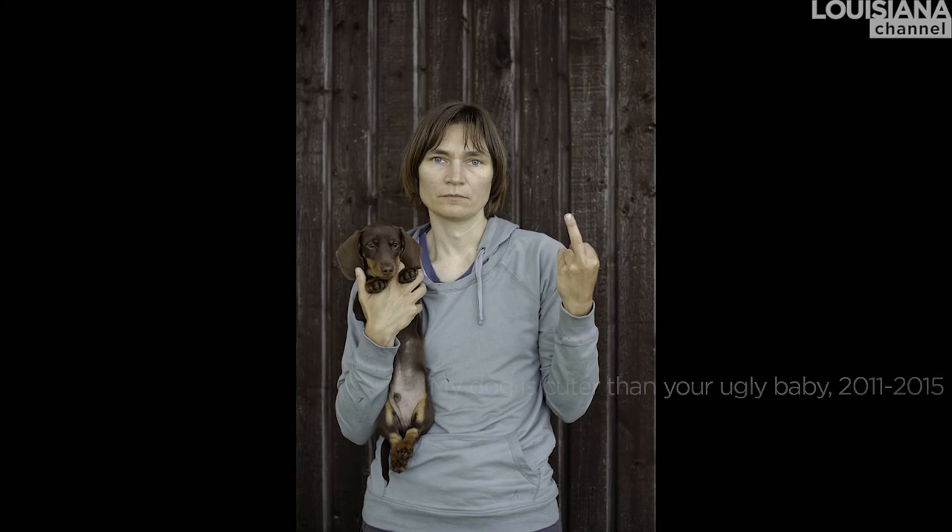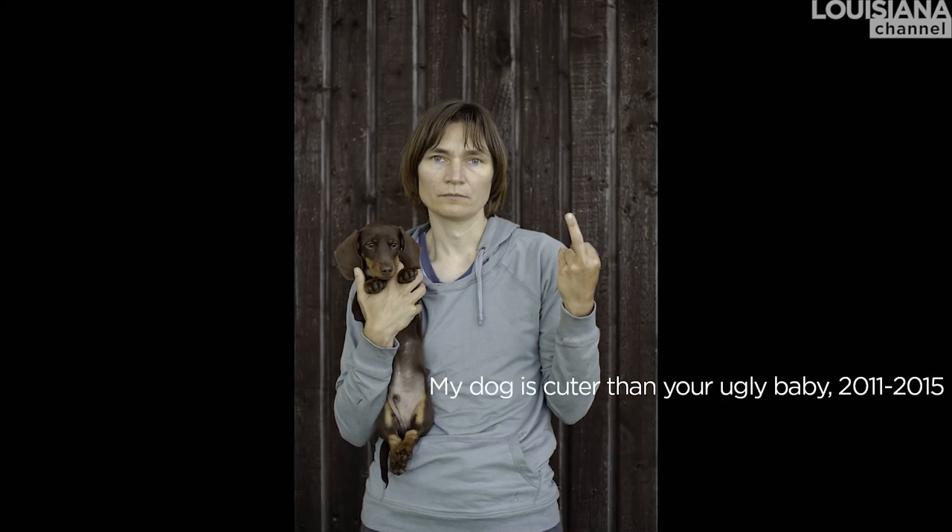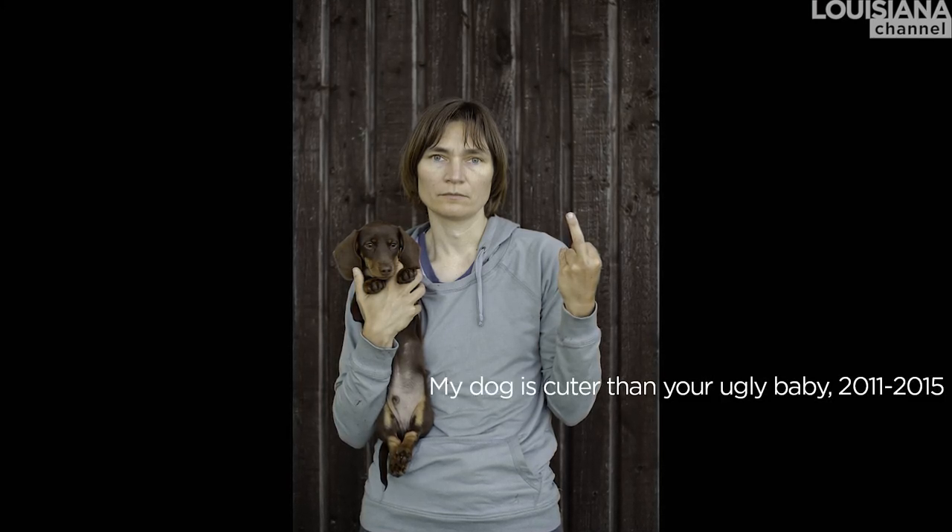I have this picture called My Dog is Cuter Than Your Ugly Baby, where I'm giving the finger and holding my puppy. And that's the last picture in a series called Annonciation, or Carpe Fucking Diem, which is the title of the book I made of it. And that, of course, tells the aftermath of my long struggle to try to get a family, which didn't happen.